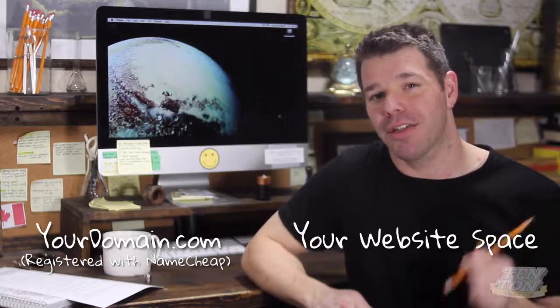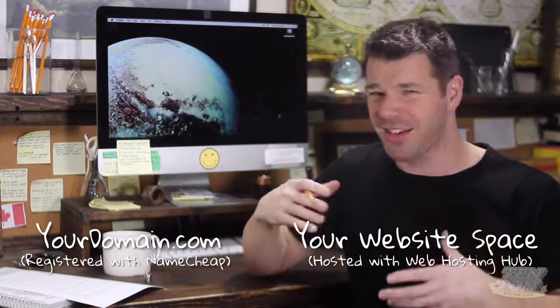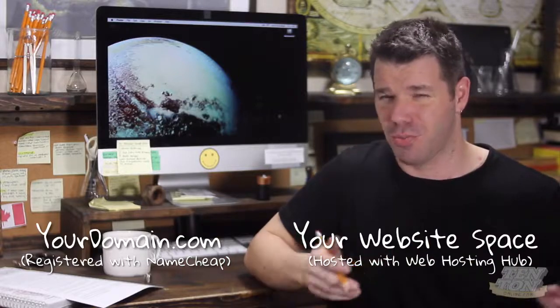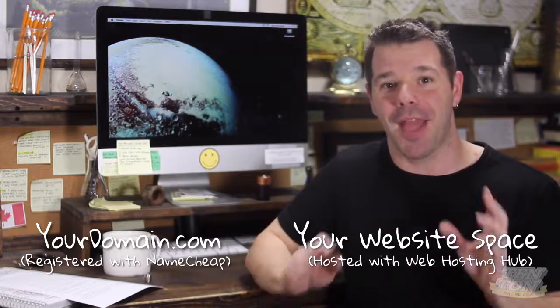Let's jump into the task at hand here. At this point in the game, you should have a domain name registered with Namecheap and you should also have your hosting set up with Web Hosting Hub. If you haven't gotten to these two things, this video is kind of like the third step, so you might want to go and take care of those first. I'll leave some links down below in the show notes that show you how to set up your domain name with Namecheap and your web hosting with Web Hosting Hub.